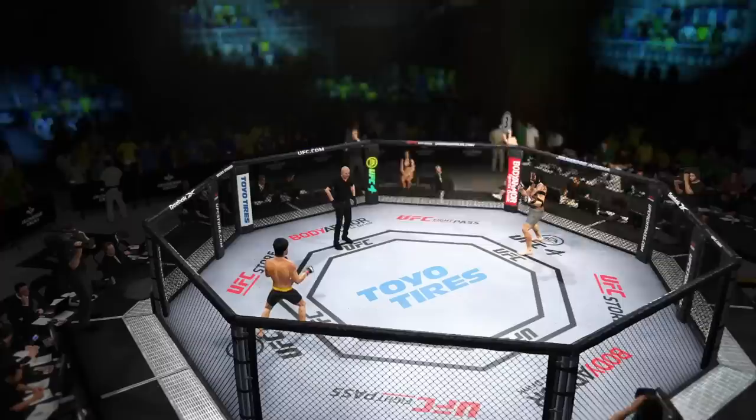Well, what a round it was, especially from a striking standpoint, DC. Take us through. High-level striking — this is what people come through the doors to see. Two men stand on a quarter, chest to chest, forehead to forehead, and let it all fly. I'm surprised nobody went out. But it does excite me for the next round.